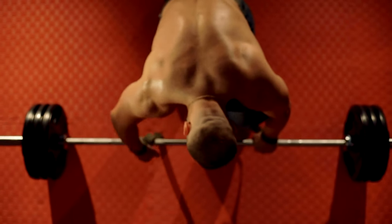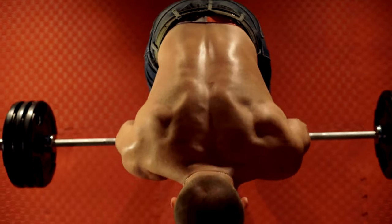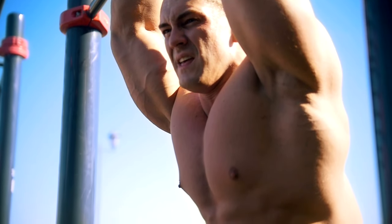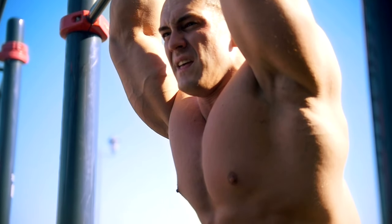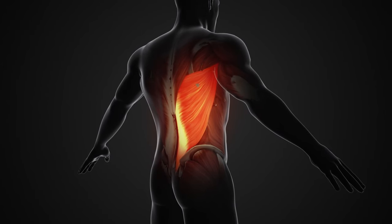Form is key. Prioritize proper form over lifting heavier weights. Focus on feeling the targeted muscle group with each rep and maintaining a controlled movement throughout the exercise. Ego lifting can lead to injuries and hinder progress. Allow your body adequate rest and recovery between workouts — this is when muscle repair and growth occur. Aim for at least 48 hours of rest before targeting your back muscles again.